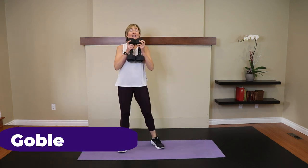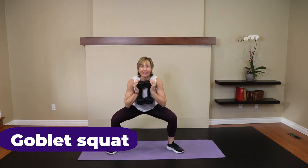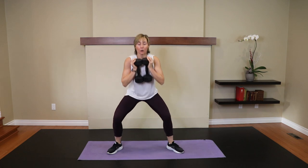Goblet squat style. Go low. Five. Four. Three. Two. One!